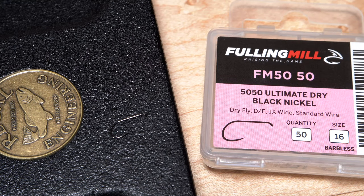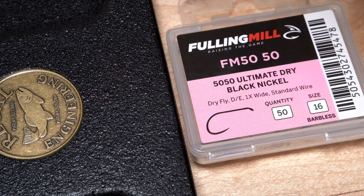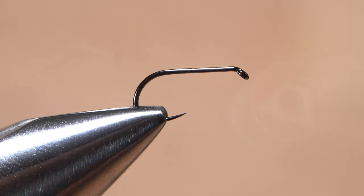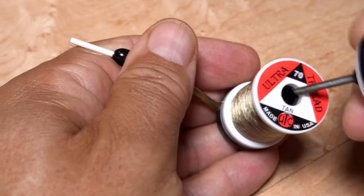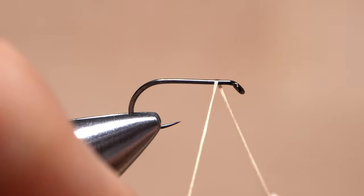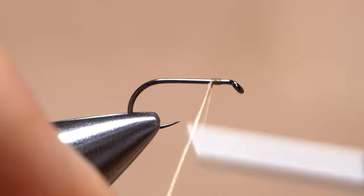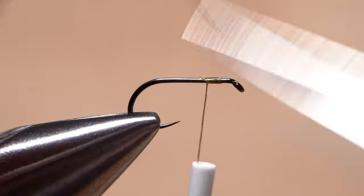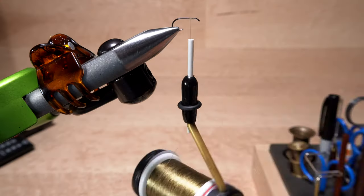The fly starts with a Fulling Mill 50/50 Ultimate Dry Fly hook in size 16, but I also tie it in 14s and 18s. After getting the hook firmly secured in the jaws of your tying vise, load a bobbin with a fairly thin thread like this tan UTC 70. Get the thread started on the hook shank leaving a little space behind the eye, and after taking a few wraps rearward, snip off the excess tag.